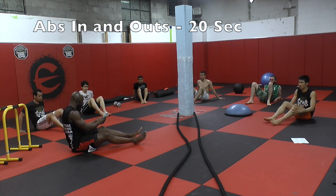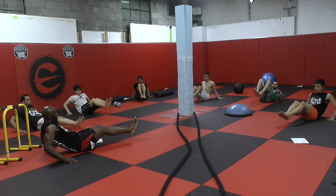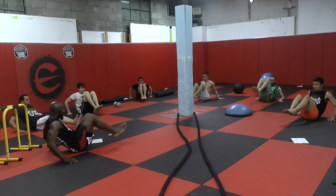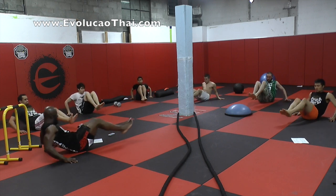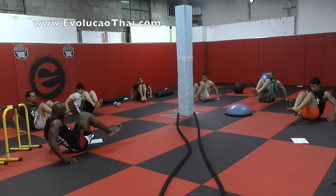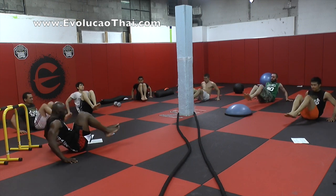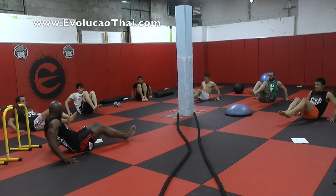Okay, you guys ready? Let's announce our first exercise. Ready? Go. It's on the way up — all the way in, all the way up. As fast as you can. Just keep going, guys. One. Up.